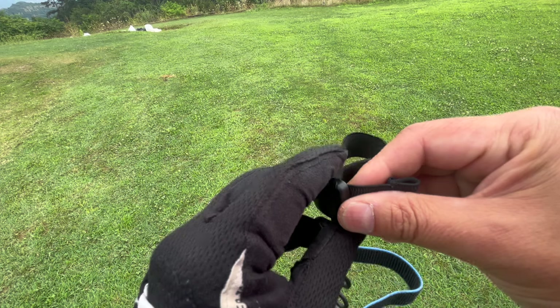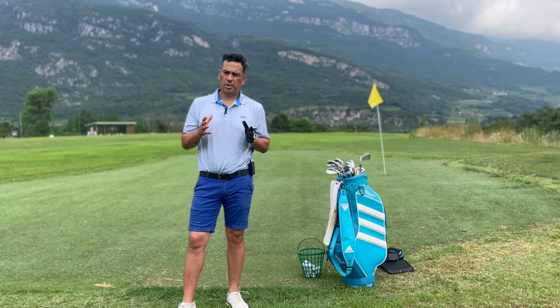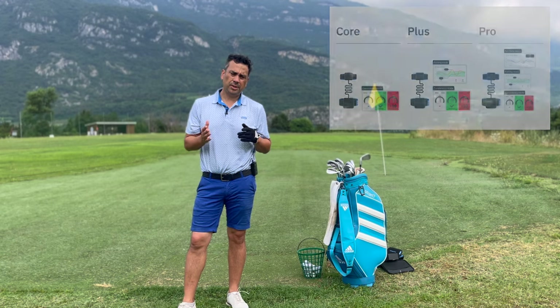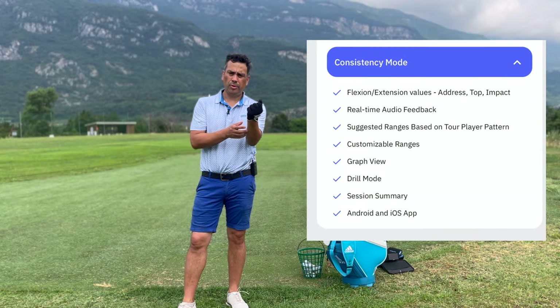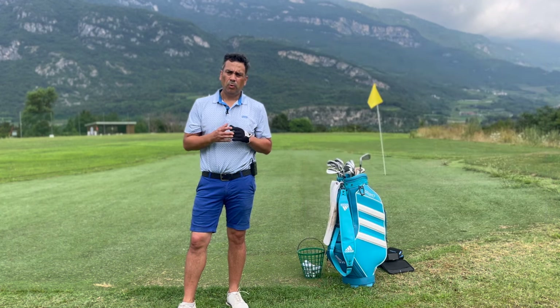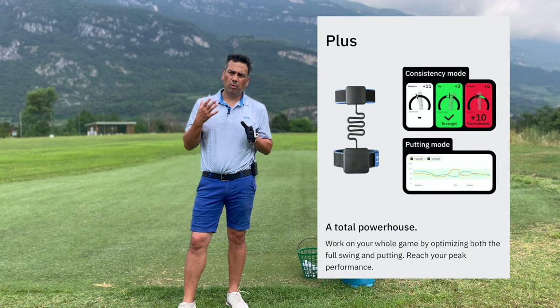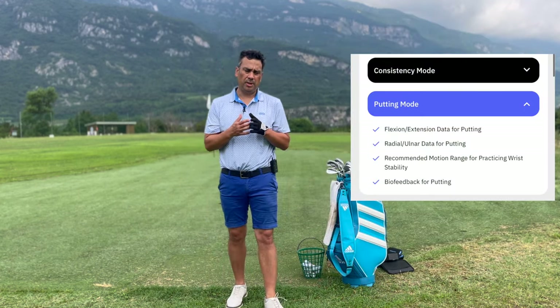If you have smaller hands, just make the straps longer or shorter. You have the Core, the Plus, and the Pro. With the Core you get basic data on your flexing or extending, plus some pattern meters, tips, and feedback. With the Plus you get more info, and for me the most important thing is the ulnar deviation and radial deviation.